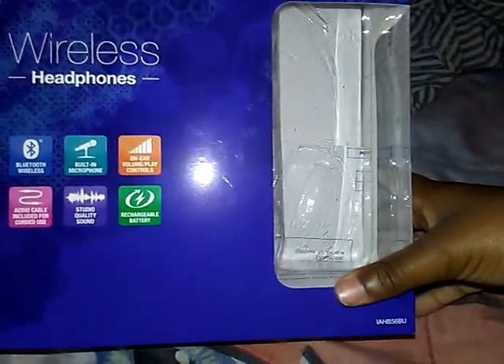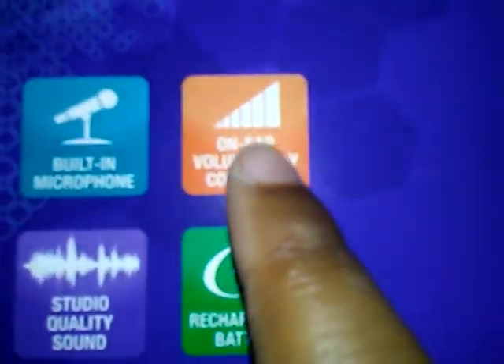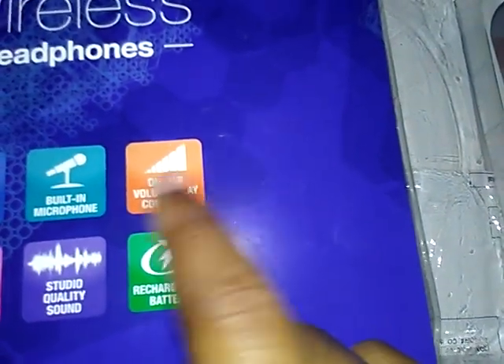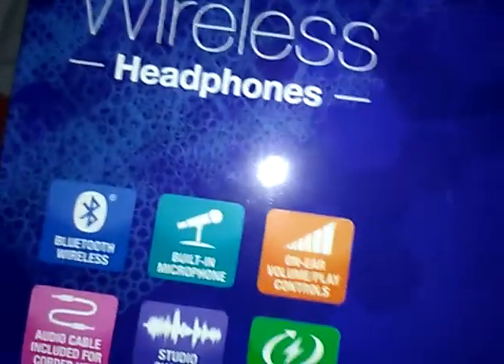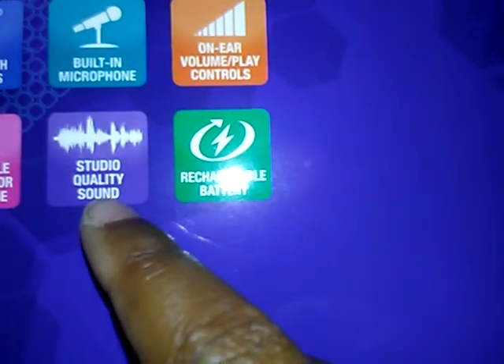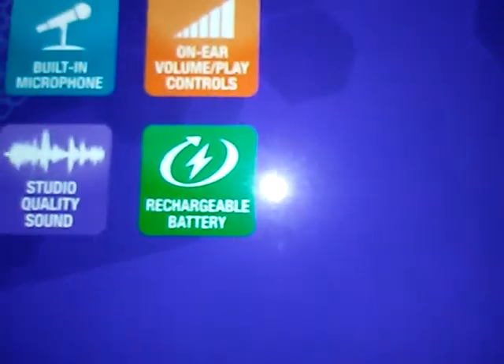These have already been unboxed. Let's see the things that they say. These are Bluetooth wireless headphones. They have a built-in microphone, on-ear volume control, and play controls. An audio cable is included for cord use. And yes, you can use these inside a studio — studio quality sound. They really sound very, very good. Good enough to use in a studio.